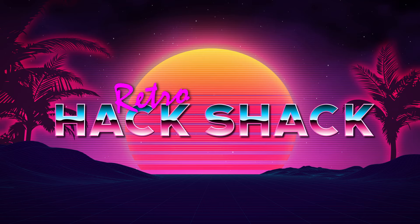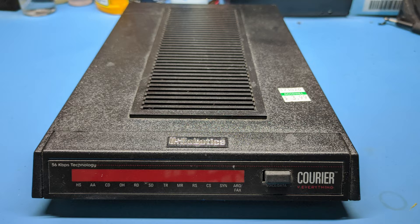Hey there, and welcome to the Retro Hack Shack. I'm Aaron Newcomb. On today's episode, I'm going to see if I can take this and turn it into something more like this. It's coming up right now on the Retro Hack Shack.